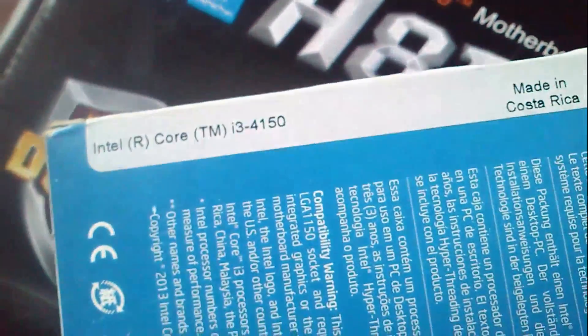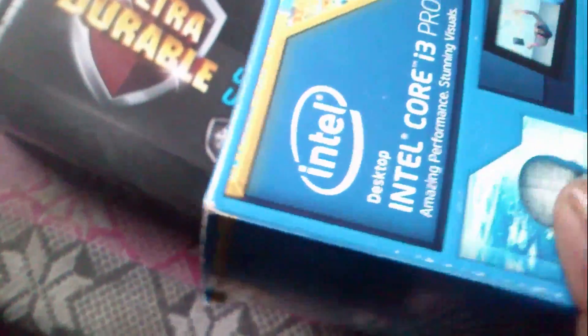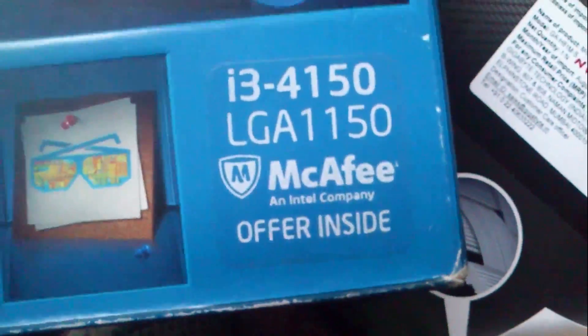Keep watching. This is the i3 processor, the nice 4th gen. It is a really good processor. This is the i3, Intel Core. This is nicely placed and nice. Minimum, this processor unboxed.